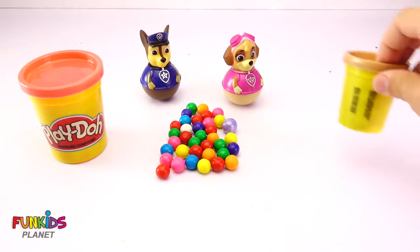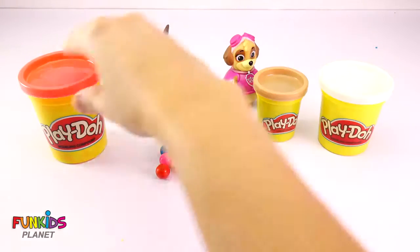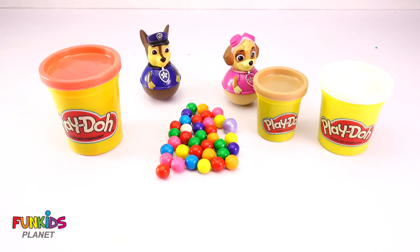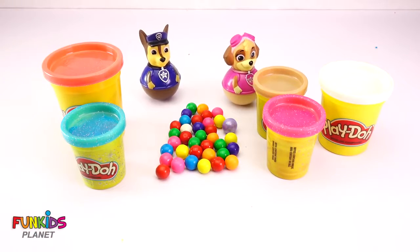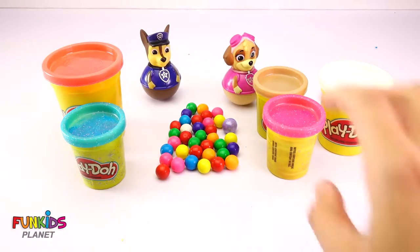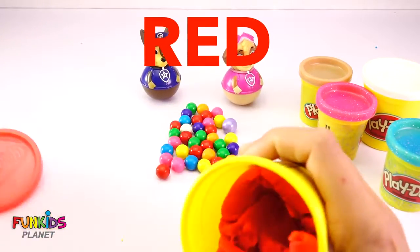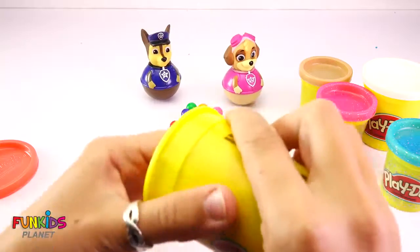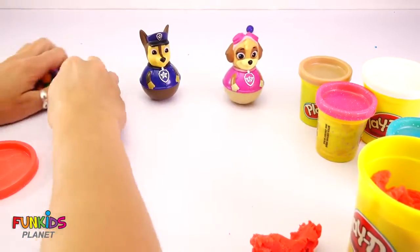I got some Play-Doh here with me — white, brown, and red. Also brought pink and blue to match Skye and Chase. So let's go ahead and get started. Let's start with red. We're gonna want all of this Play-Doh. Let's move these gumballs out of the way for now.